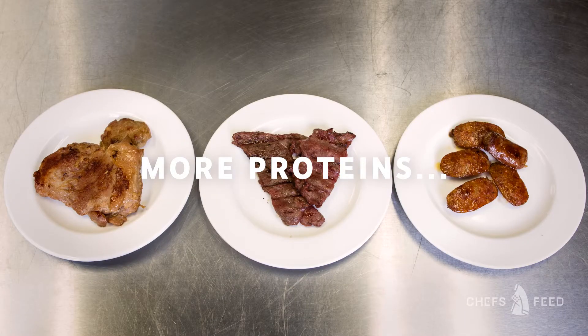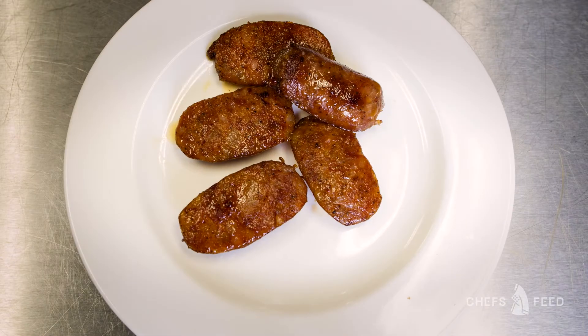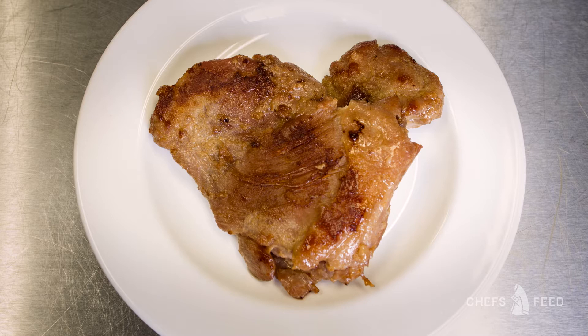Three other proteins that go well with the silog plate: marinated beef called tapa, longganisa — sweet cured pork sausages. This is chicken tocino, so it's like a sweet cured chicken. And you can pretty much add anything.